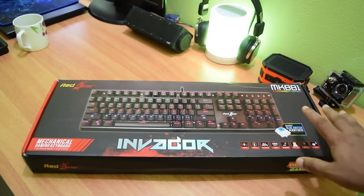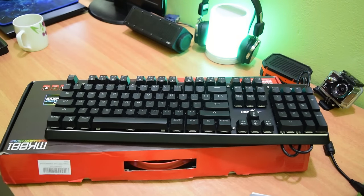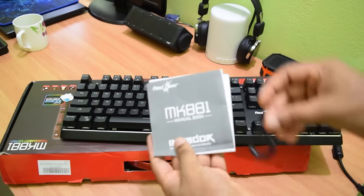This is the box of our keyboard. Unboxing it, you get the keyboard itself, a user manual, and a keycap puller.